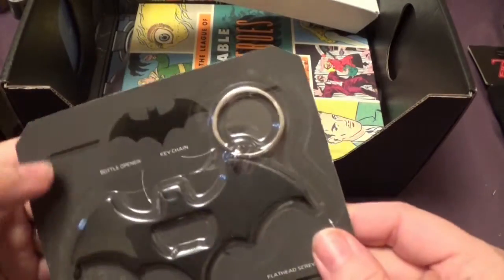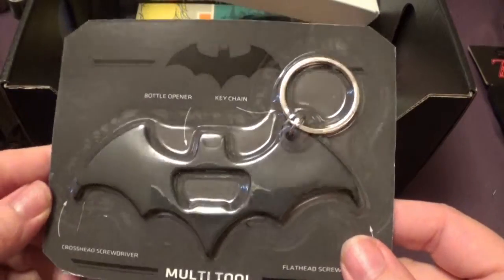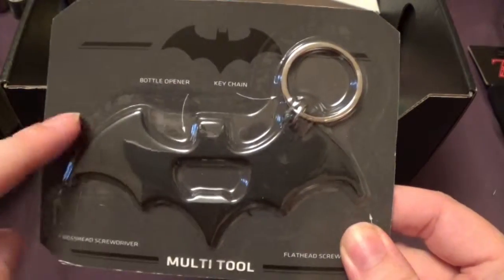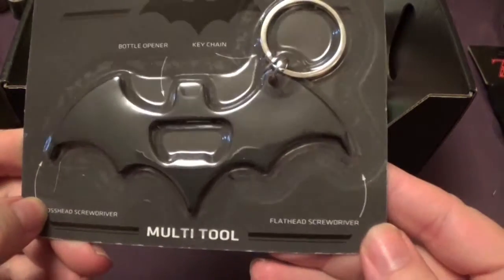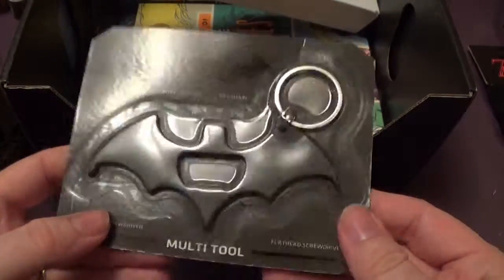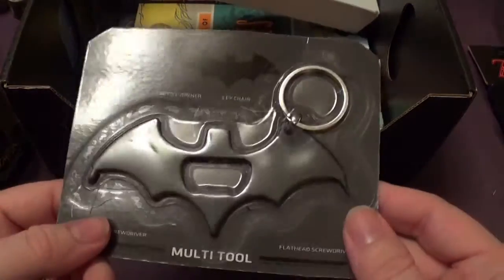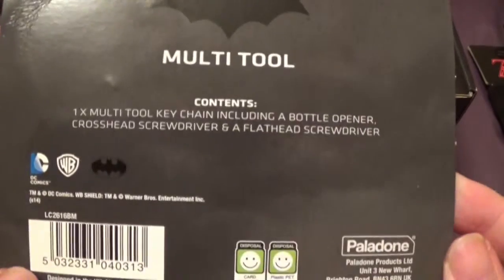We have a key ring multi-tool — so it's a key chain and a bottle opener. And a cross-head screwdriver and a flat-head screwdriver. That is definitely Batman-esque. That's really useful actually — quite happy with that.